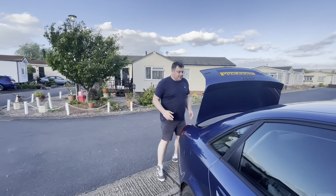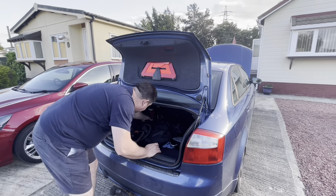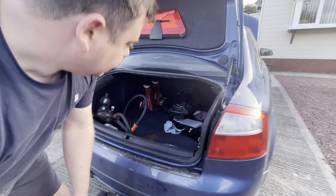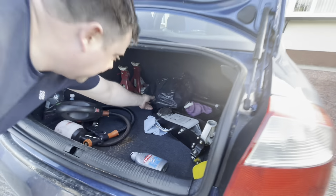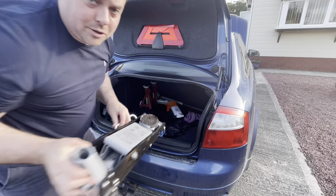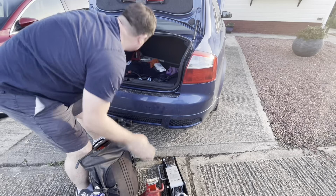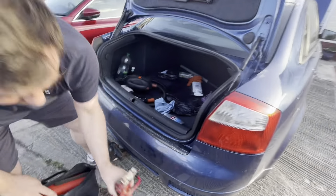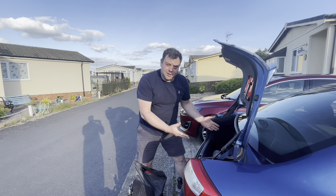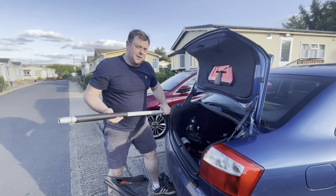I'll tell you what, the boot space in these is brilliant. I brought a fence painter back, we've got a whole bag of tools, our new trolley jack, some axle stands, and of course we had our luggage - nearly ten days' worth of suitcases and stuff in here. For boot space, you can't knock these.